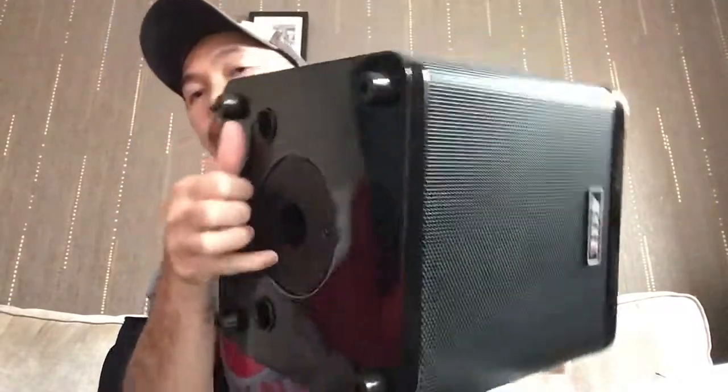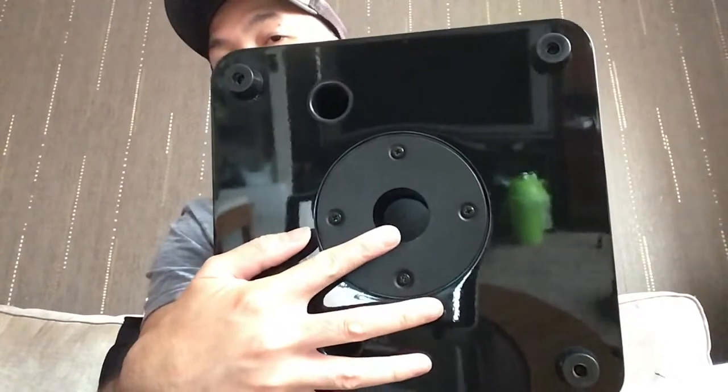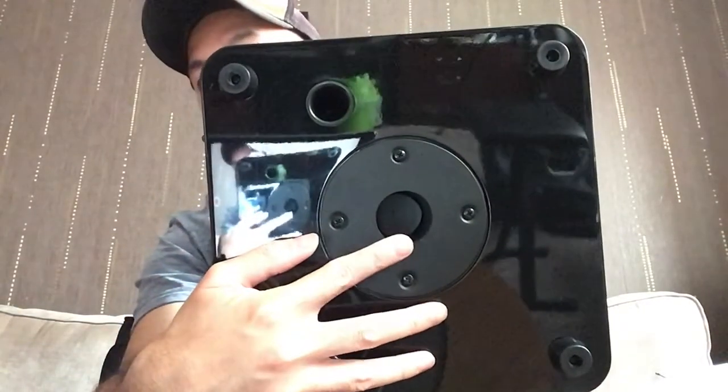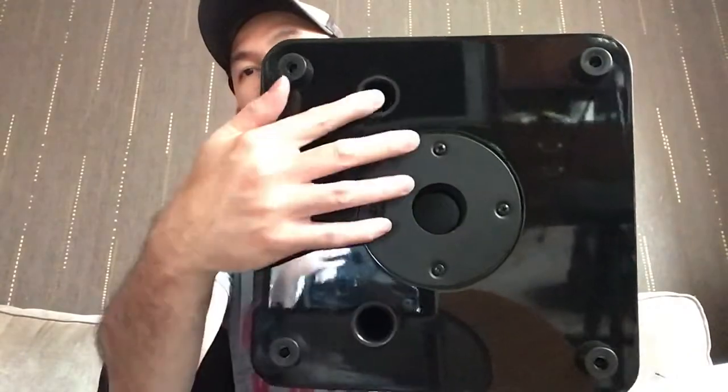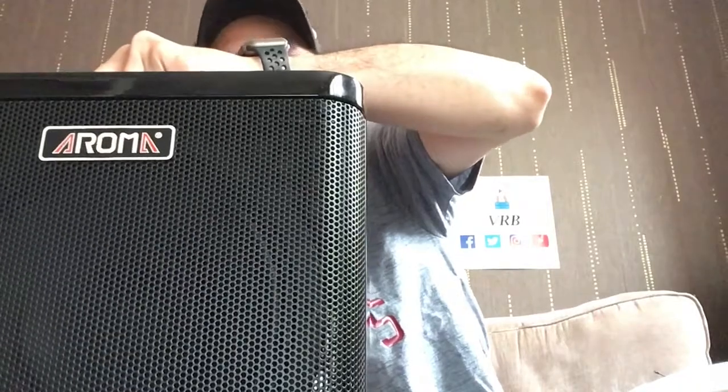On the front that's your speaker. There's also a socket for a speaker stand pole. Worth mentioning — there's a bit of a sub on this unit as well.